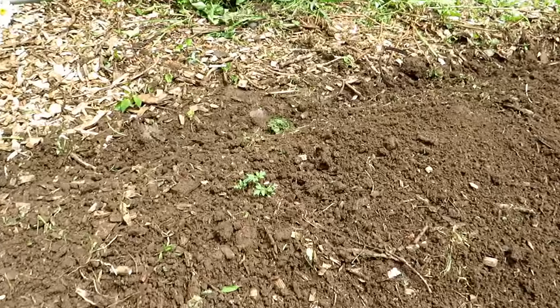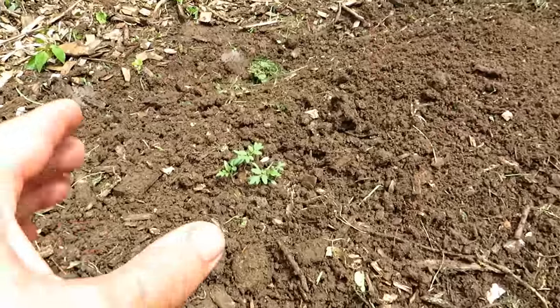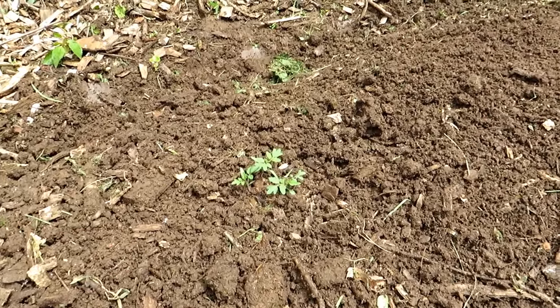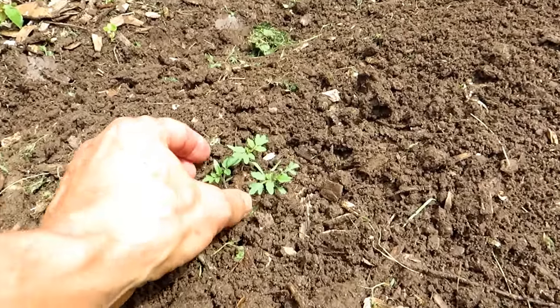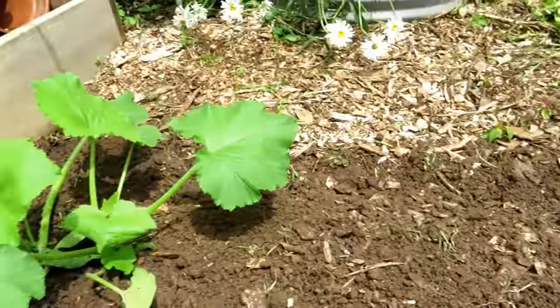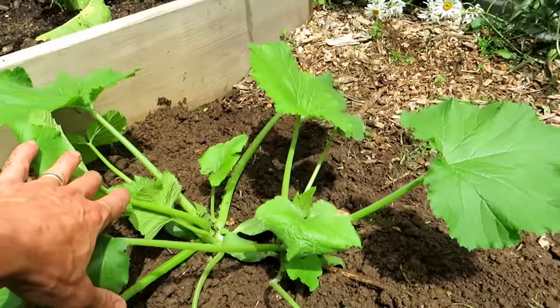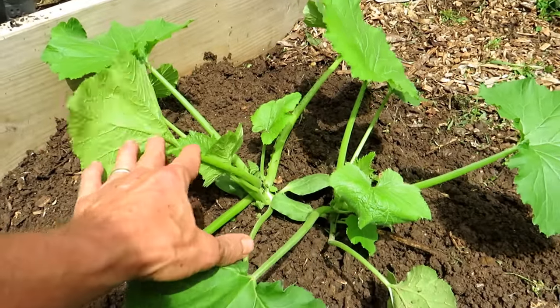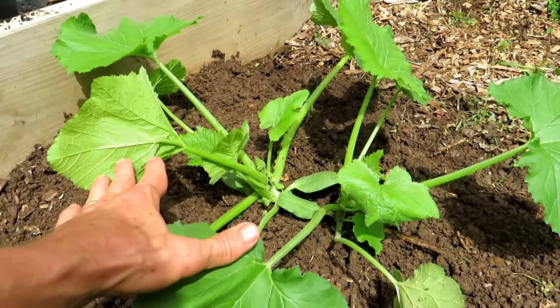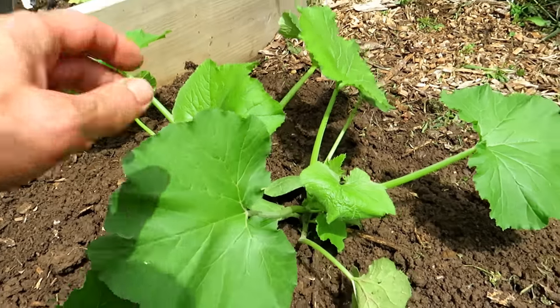We are actually going to thin out one of the tomato plants. Even though they're small and it looks like we have a lot of space, this cherry tomato — I think this was a Matt's Wild Cherry — it's going to get huge. So we're going to take out the smaller one and let these grow for about another week. We also have to remove one of the zucchini plants. We put in two seeds in case one didn't germinate, to make sure we would have a plant growing, and three weeks later they're huge.